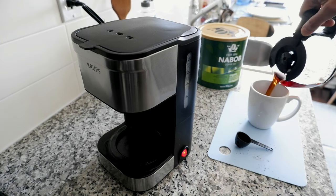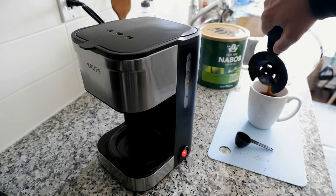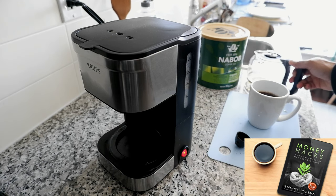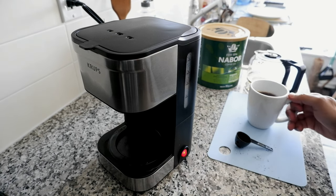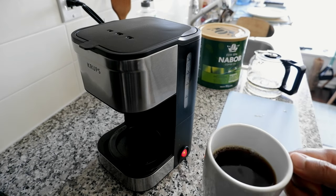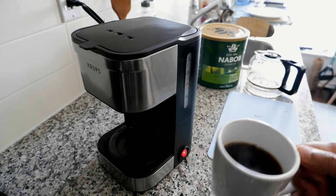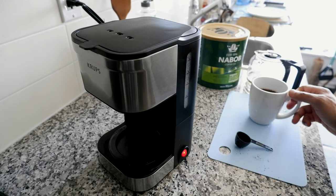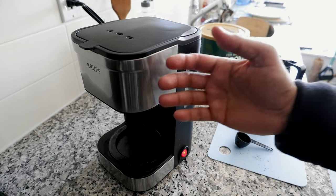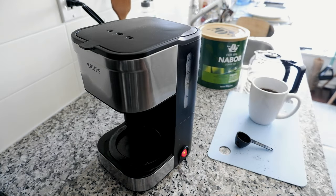I have the coffee here and I'll just pour it into the cup and set aside the glass coffee carafe. You can see the cup of coffee — the coffee is slightly burnt, but that was my own fault. I will not blame the coffee maker for that.